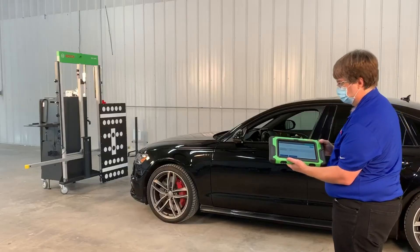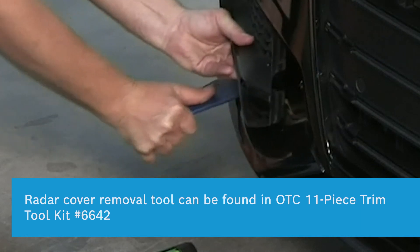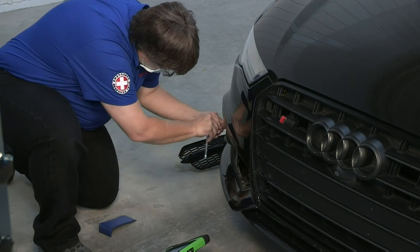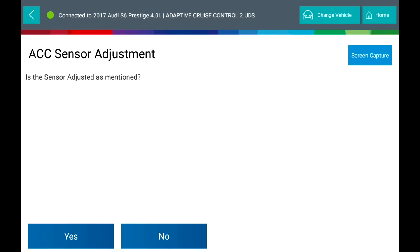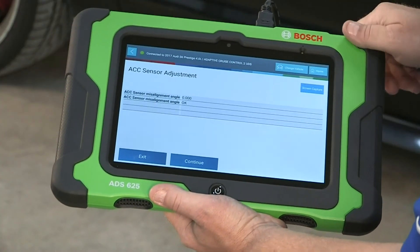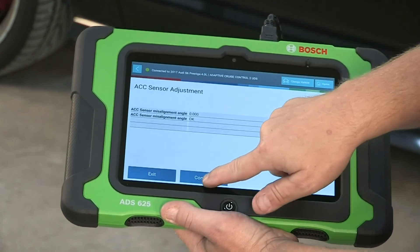Note the vehicle did not pass the calibration and the radar must be adjusted. Once you are ready to make the adjustment on the vehicle radar sensor, turn the top adjusting screw 0.75 or three-quarters of a turn to the left, and the bottom adjusting screw 0.5 or half a turn to the right. The Bosch ADS-625 tells you these adjustment amounts. Review the adjustments on the ADS-625 scan tool and adjust the screws to specifications listed. Answer yes and move back to the left side of the car out of the way of the radar. The ACC sensor misalignment is now at 0 and at the correct angle.